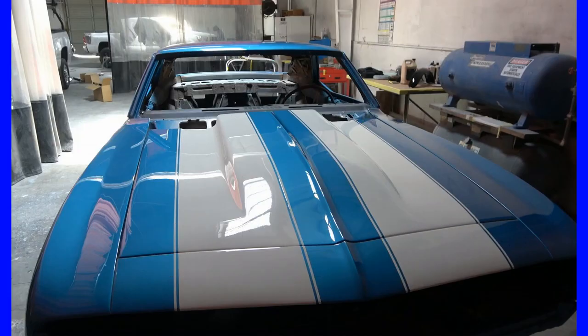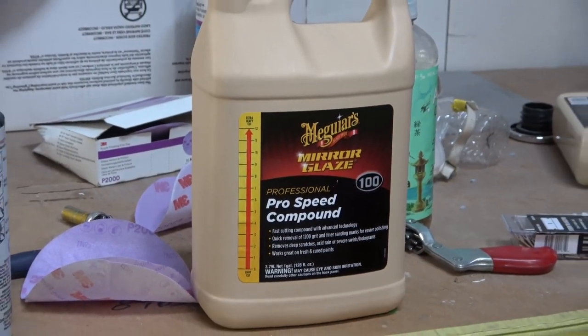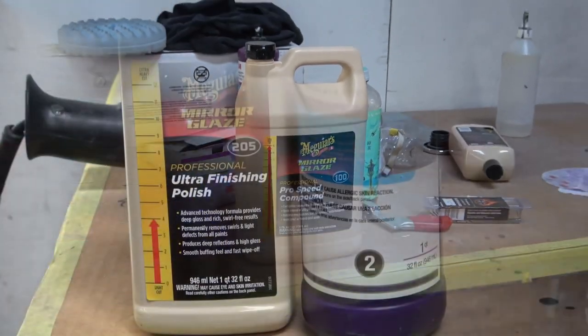Welcome back. This picture is the final result of the final cut and polish of the Camaro Z28 paint. I'm going to show you a couple of shots of the material that we used.